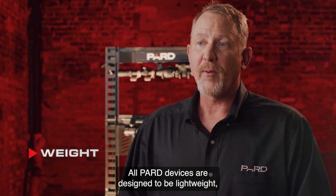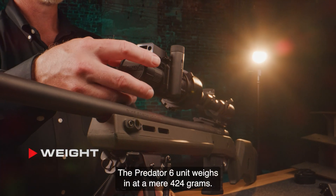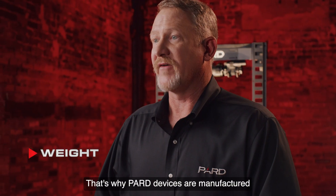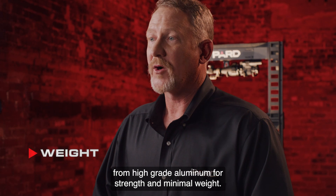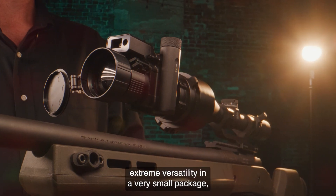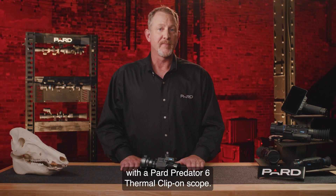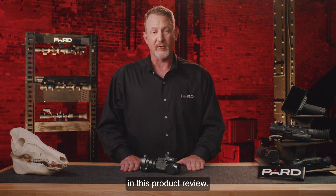Weight: all PARD devices are designed to be lightweight, durable, and long-lasting. The Predator 6 weighs in at a mere 424 grams, manufactured from high-grade aluminum for strength and minimal weight. So if you're looking for top performance, extreme versatility, and a very small package, you can't go wrong with the PARD Predator 6 thermal clip-on scope. Please check out the additional feature tutorials to learn more about many of the topics covered in this product review.